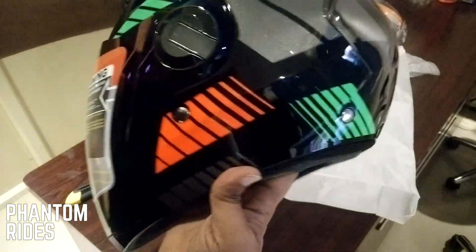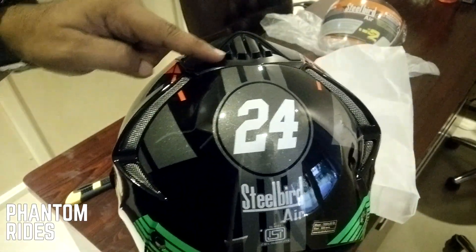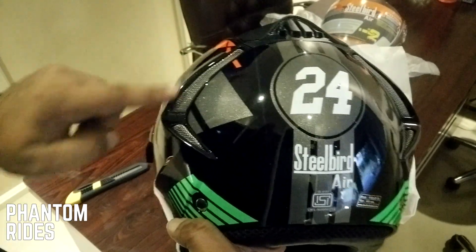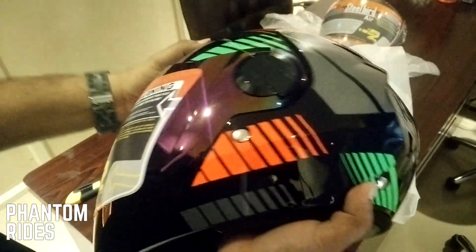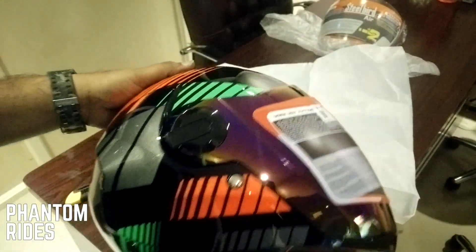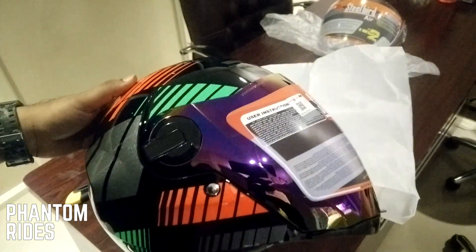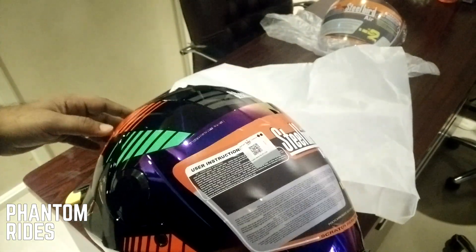From this side — wow, I just love the graphics. And check these — these are the active air vents here for taking the air outside, and these are the side vents. Thank you Steel Bird for sending me this for review, and tomorrow in the daylight I will be shooting a review and posting this video. I'll see you guys tomorrow.